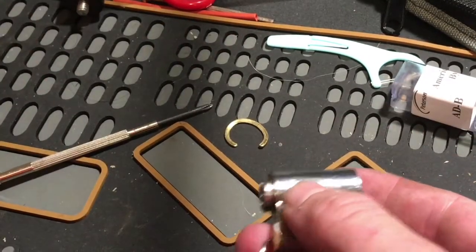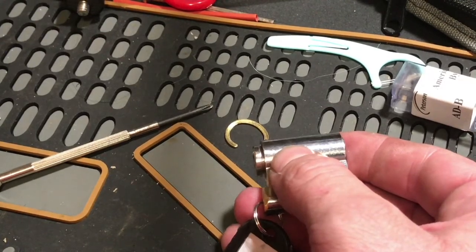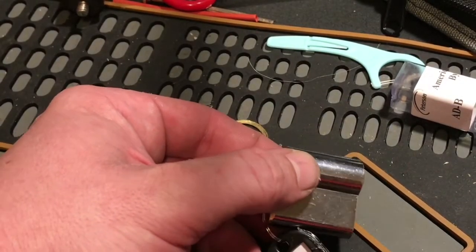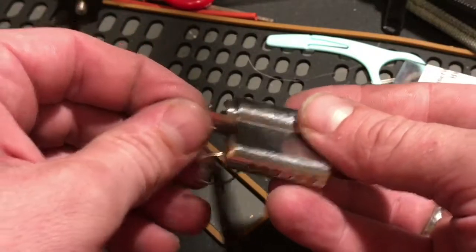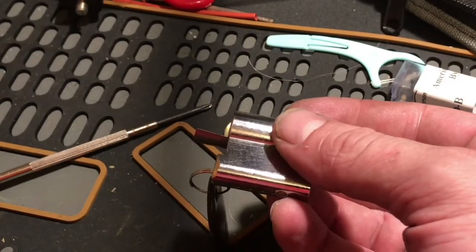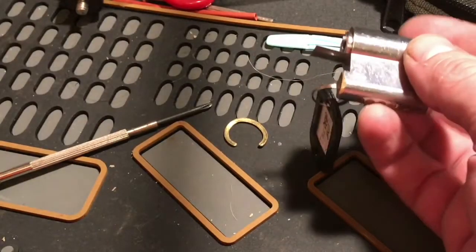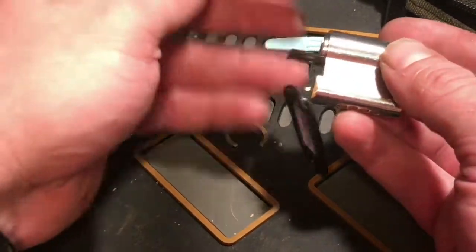I'll stick a shim in there. I'm going to add another shim on here — but I guess I don't.